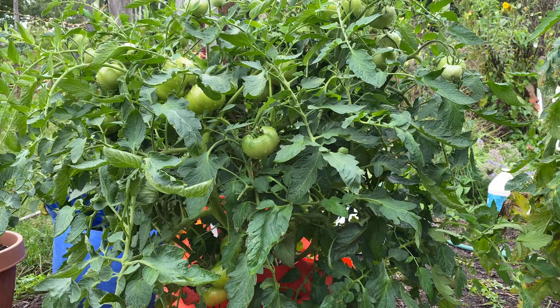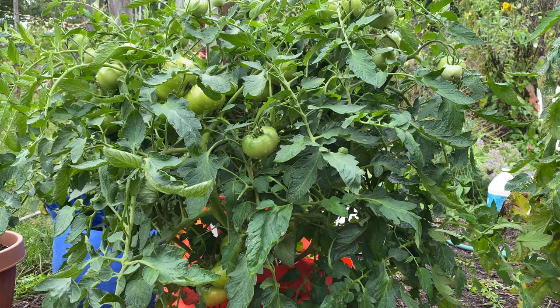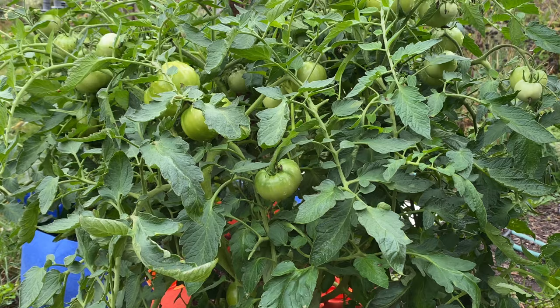There are two types of tomatoes: determinate and indeterminate. Determinate, or bush tomatoes, don't need to be pruned. The plants grow to a predetermined height, and when they reach that height, they set their flowers and fruits. If you remove the tomato suckers from determinate plants, you're decreasing the amount of fruits you'll get.